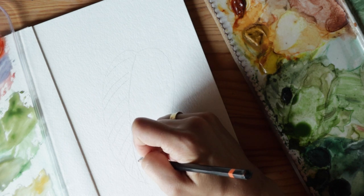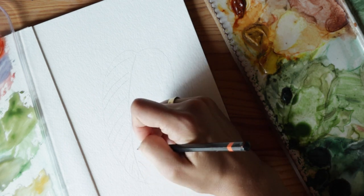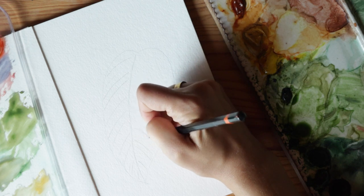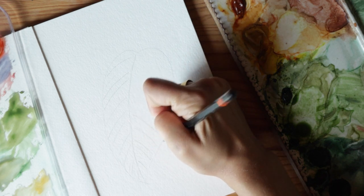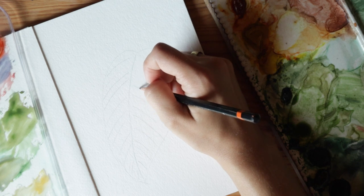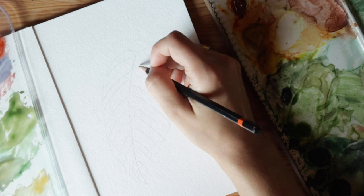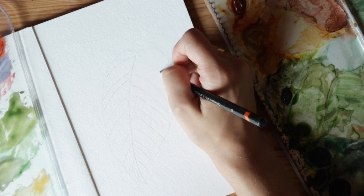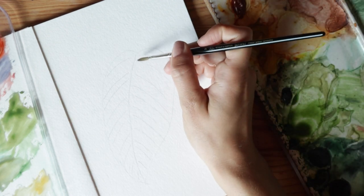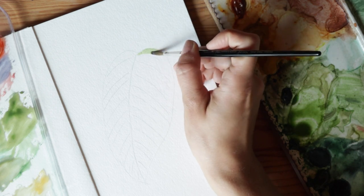I want them to look a little organic, not too consistent — just have two together, then skip some space, then have one and two. Whatever you do, it's probably going to look pretty good as long as it's kind of inconsistent. Then I'm going to mix up just pure sap green and cover the entire leaf except for where I drew those pencil markings, doing a really even wash.